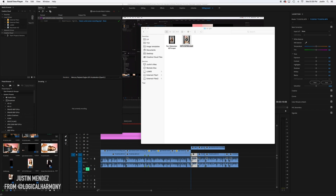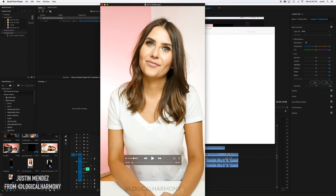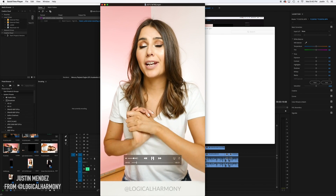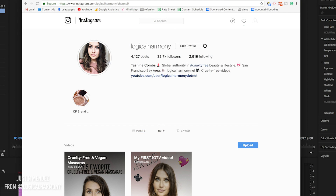Once that's exported, go into whatever folder you saved it in. You'll see the video is now in the proper aspect ratio. You can go ahead and upload it by going to instagram.com slash your username slash channel, and there'll be an upload function right there where you can upload the video.